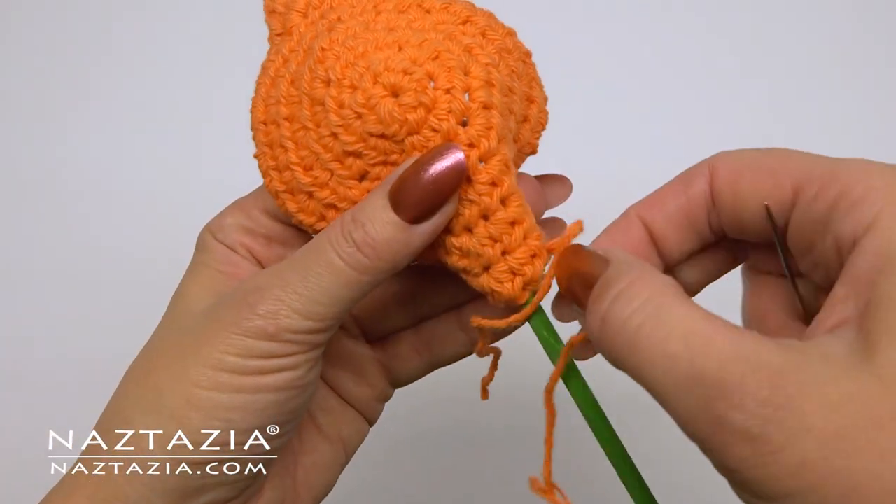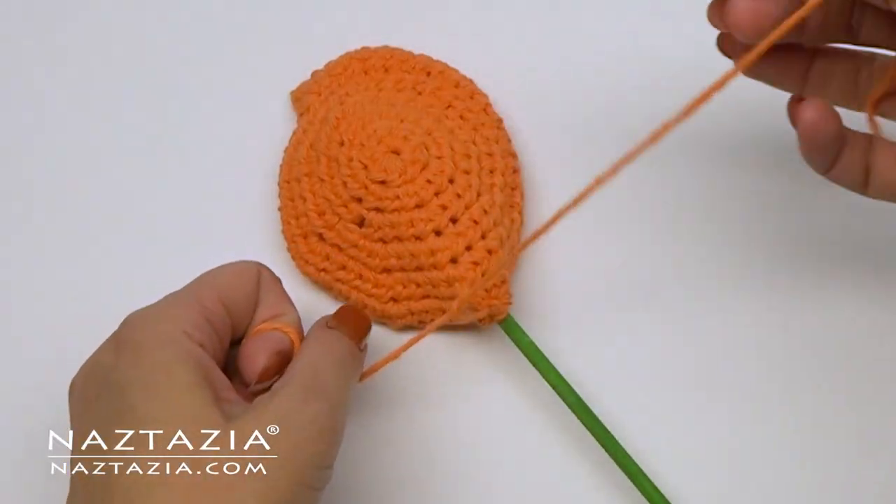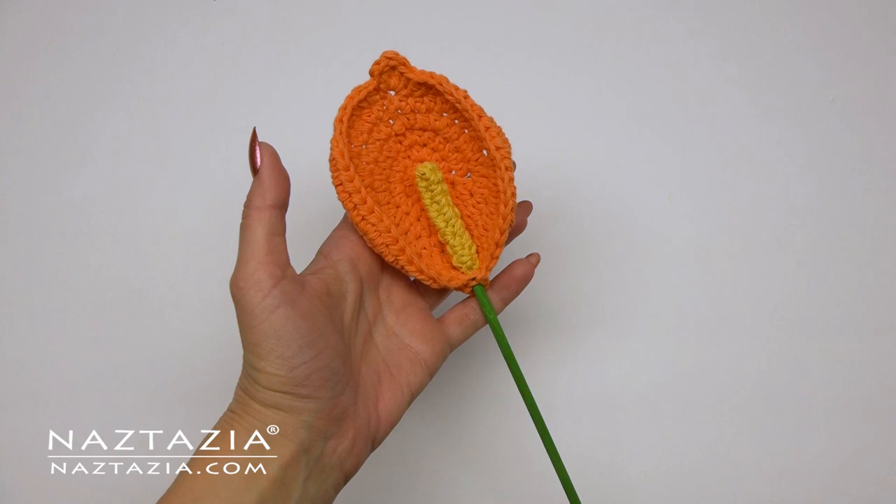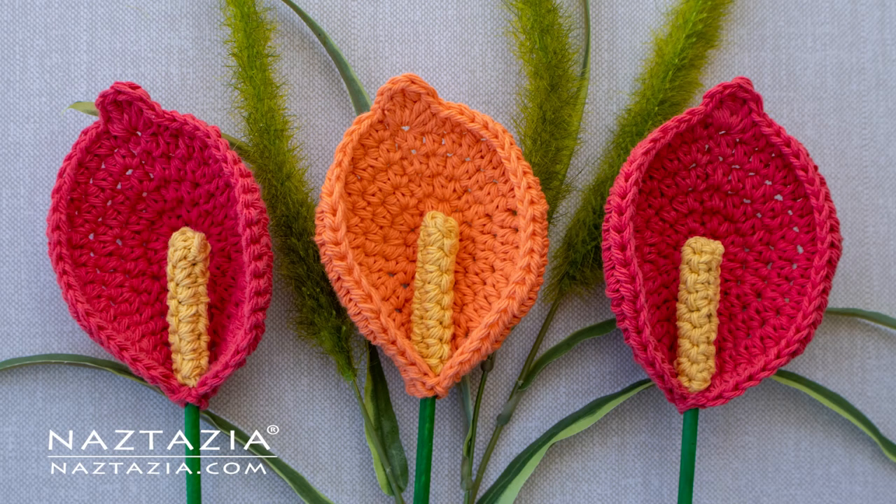I generally like to tie and knot the ends on the back and weave them in. And that's it — that's how I crochet a calla lily flower. Thanks so much for watching my video. Please subscribe to my YouTube channel to get notified of new videos from me each week. If you liked the video, be sure to check out my next video. Bye!